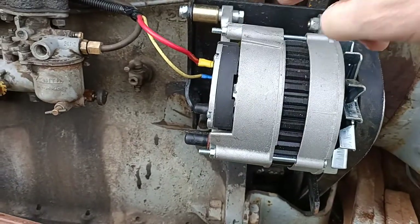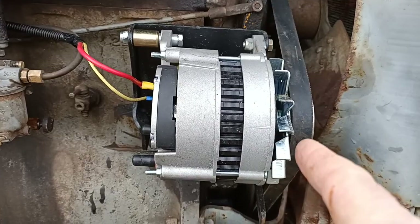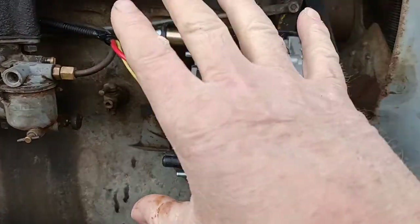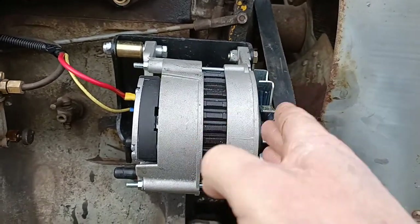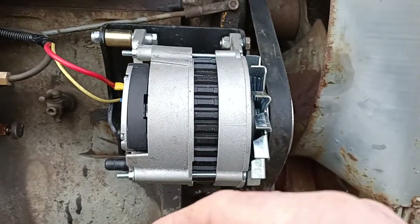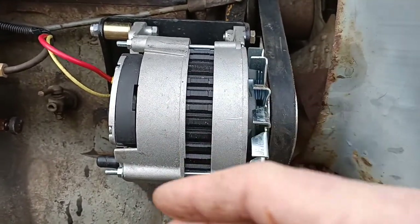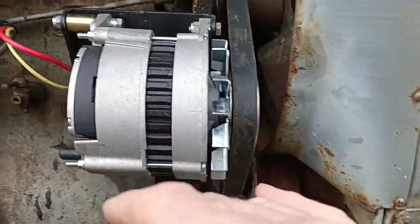Also, when you line it up originally on the bracket, the belt is back here. This bracket has actually got to move forward — I moved it forward 10 millimeters — so that the belt lines up. Otherwise the belt doesn't line up; the pulleys are way out of alignment, and if I'd left it like that it would have chewed the side out of the belt.